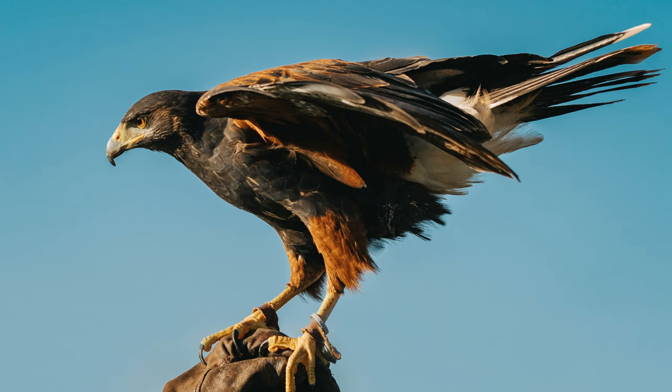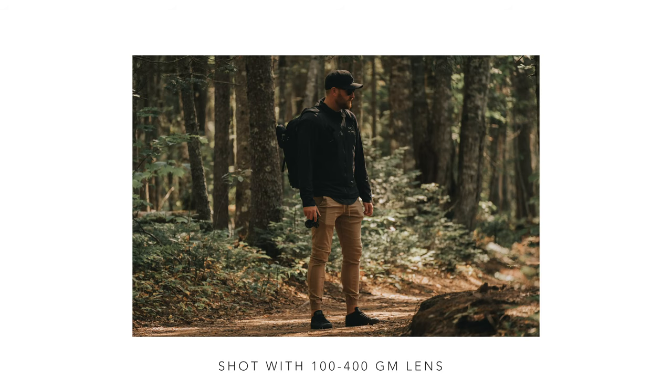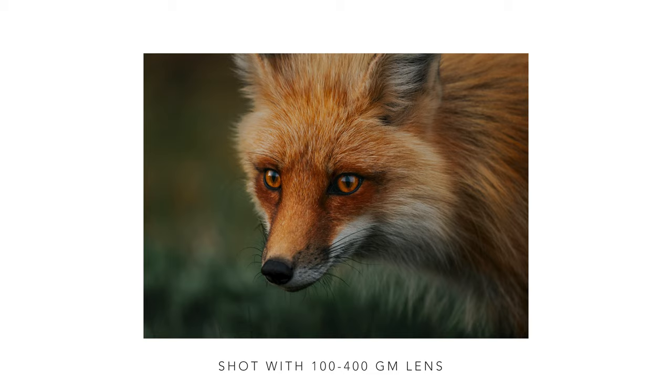I use this lens primarily for photography, so in this video I'll be putting lots of photo examples on screen. I don't use it much for video. It's usually handheld photography because the majority of moments I get to capture are split-second — an eagle flying overhead or a fox that appears and then disappears into the woods. Carrying a tripod or monopod is more difficult when you're relying on those split-second moments.